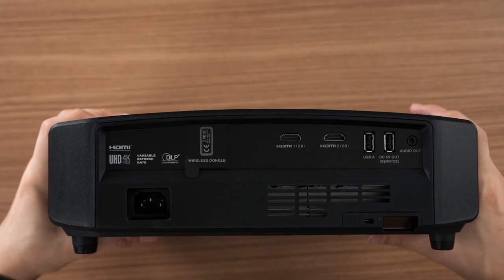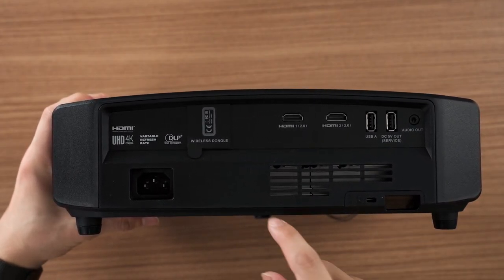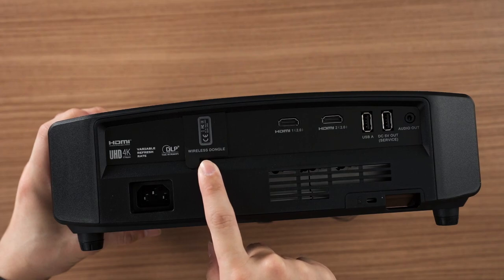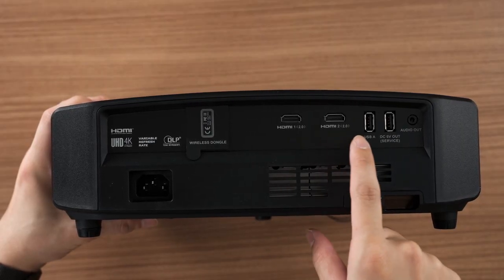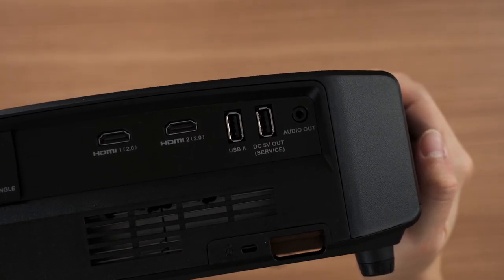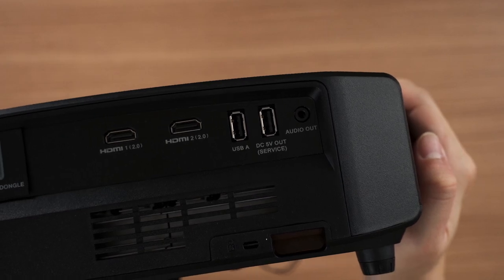Before we proceed to the games, let's talk about the ports available. We have two HDMI 2.0 ports, two USB Type-A ports — you can plug in a USB drive, download VLC from Aptoide TV, and watch movies. There's also an audio jack output, which I truly appreciate because the most recent projector we reviewed at the same price didn't have one. Happy to see it here.